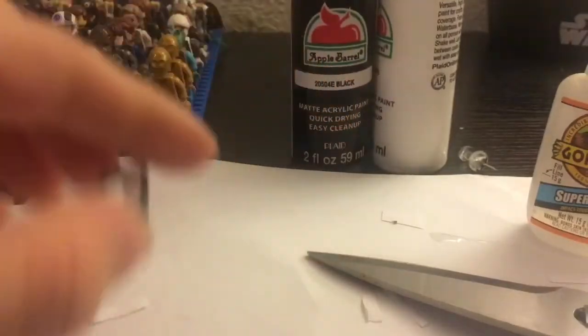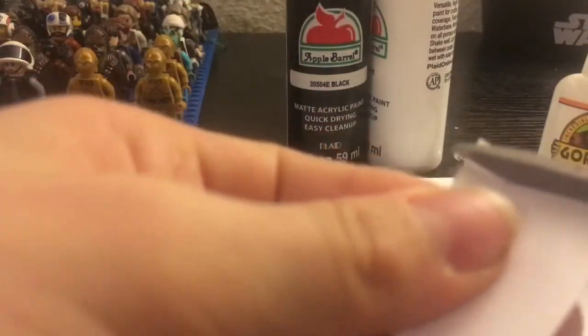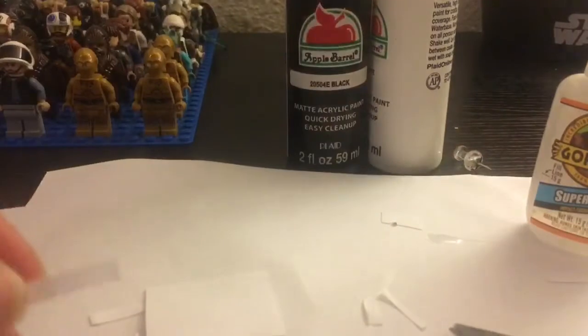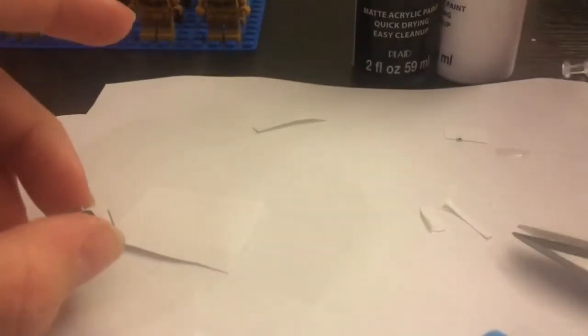So now we have this. The next step is to get just another piece of paper — this one can be smaller. I like to take the piece and dip the end in super glue so it's covered all over, and then stick it on.